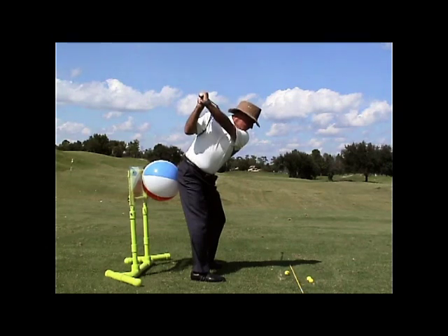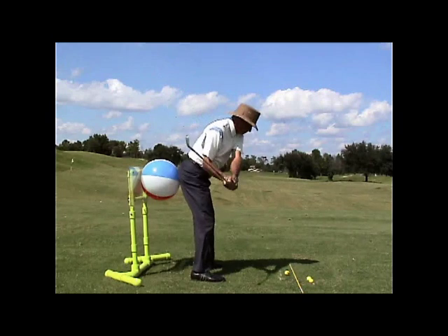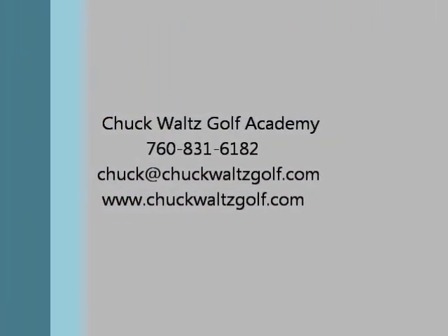As you come down, this is really where most people lose it because they come up and out of their shot. So in order to stay into the shot, maintaining our spine angle, go ahead and keep the pressure on that ball as you are going through the shot. And from here, you can start to come up and out of it.